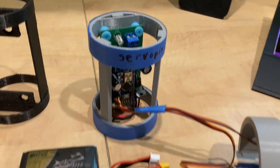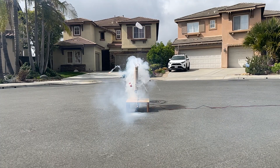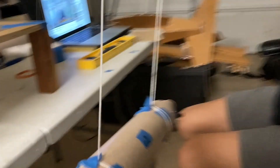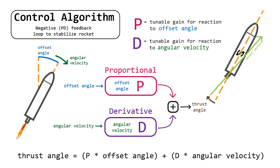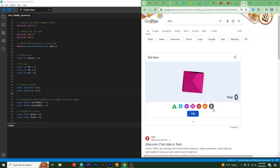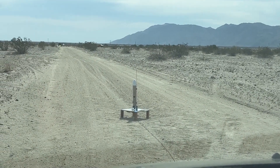First we made a custom circuit board and designed a motor gimbal. We also experimented with some different parachute ejection systems. With the help of a BPS Space video, we calculated the rotational inertia of our rocket. Normally this would be used to tune gains that control the aggressiveness of the stabilization response, but we didn't know how to do that, so we just used dice. Pretty soon we had a prototype, so we headed out to the desert to test it. Three, two, one, go!